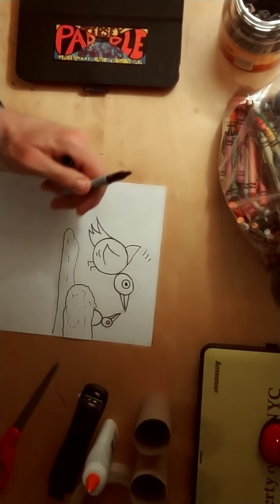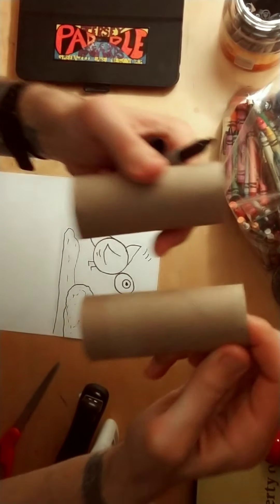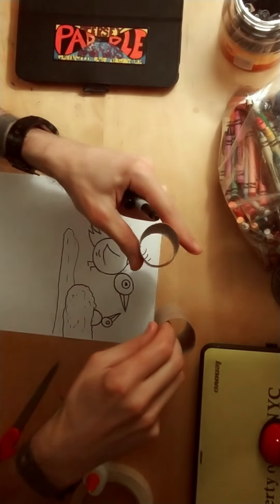Hey everyone, today we're making bird binoculars made out of toilet paper rolls. We're going to reuse them for art.